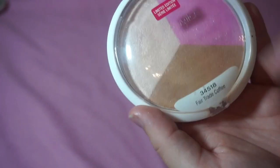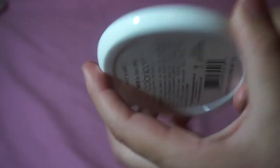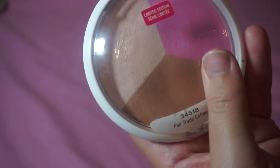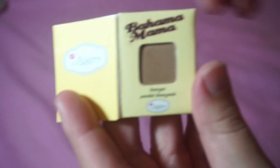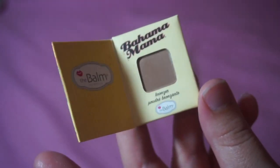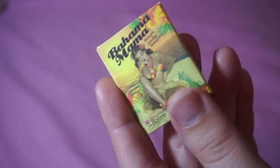I'm keeping this Wet n Wild highlight, blush, and bronzer trio in Fair Coffee Trade — it's actually like a dupe for the Urban Decay Naked Flush. I'm decluttering the Bahama Mama Bronzer by The Balm — it's so small, I do want to try it but it's just too inconvenient. So I'm decluttering that.